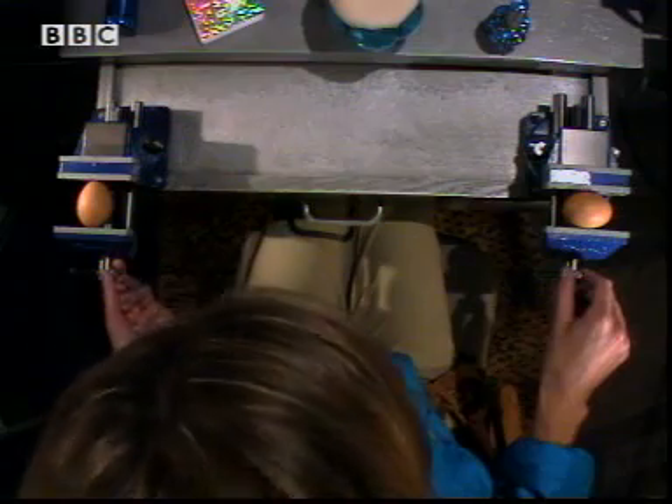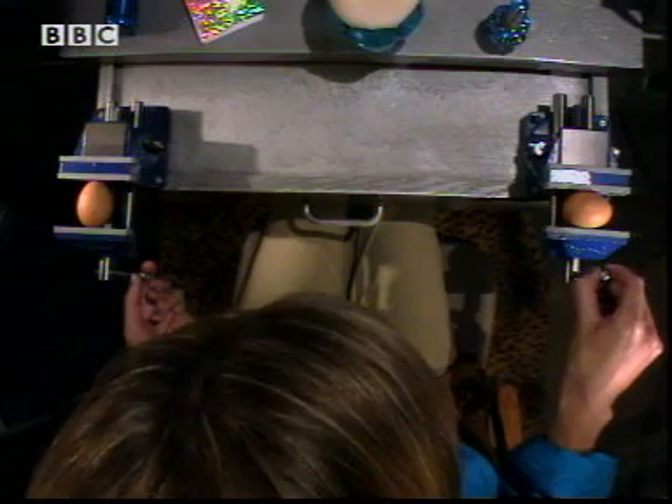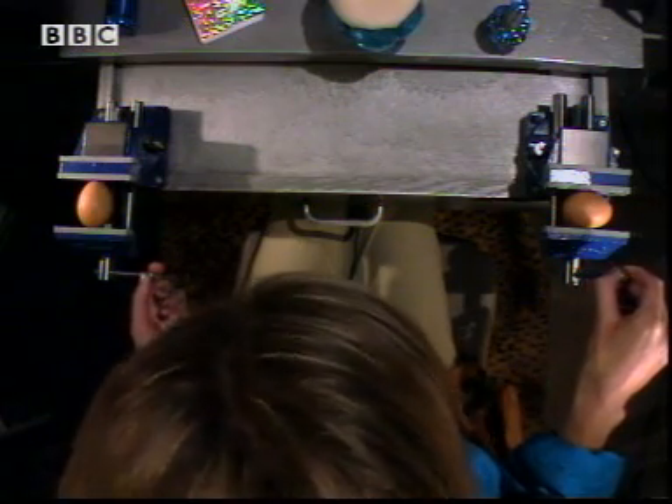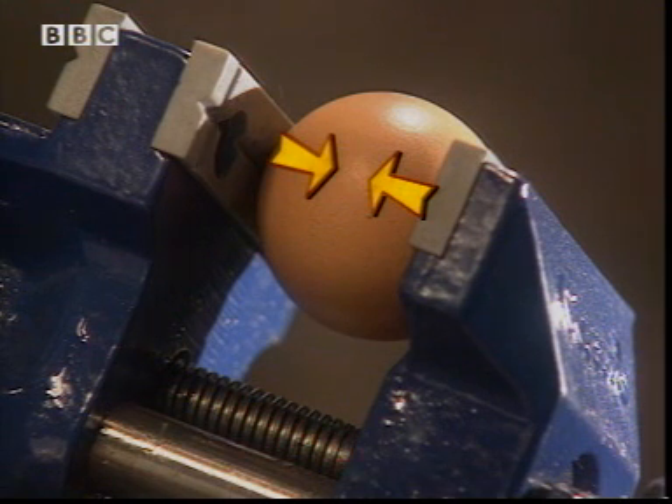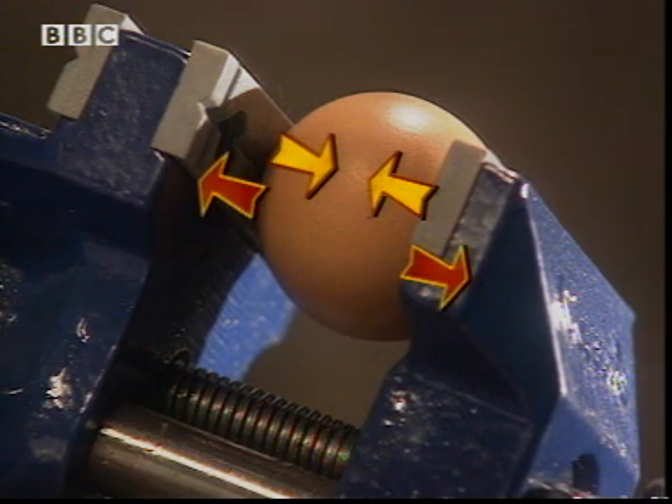I'll use vices to push on my eggs — one mounted long ways on the left and sideways on the right. The vice pushes on the egg and the egg pushes back equally hard. The forces balance.